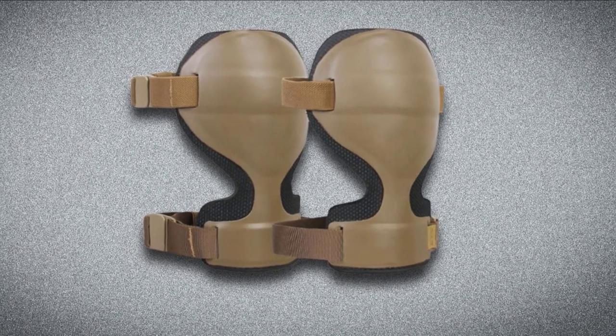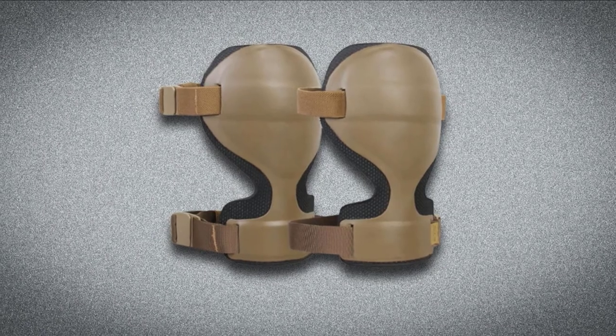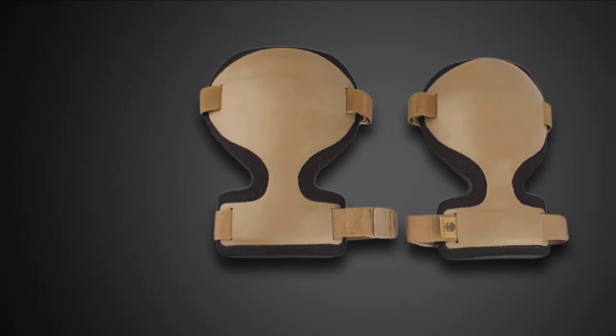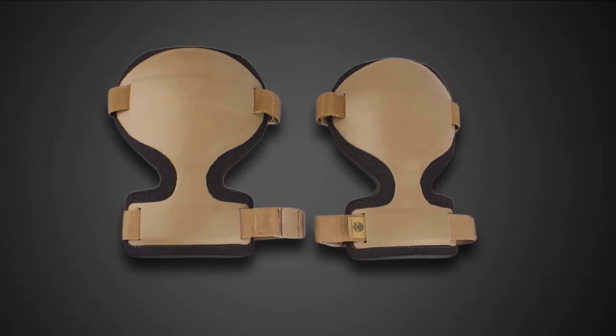Besides, shooting games will be more fun and safe when wearing these tactical knee pads. We upload all types of survival, camping, and hunting product review videos every single day. Don't forget to like, comment, share, subscribe, and hit the bell icon for the upcoming video notification.